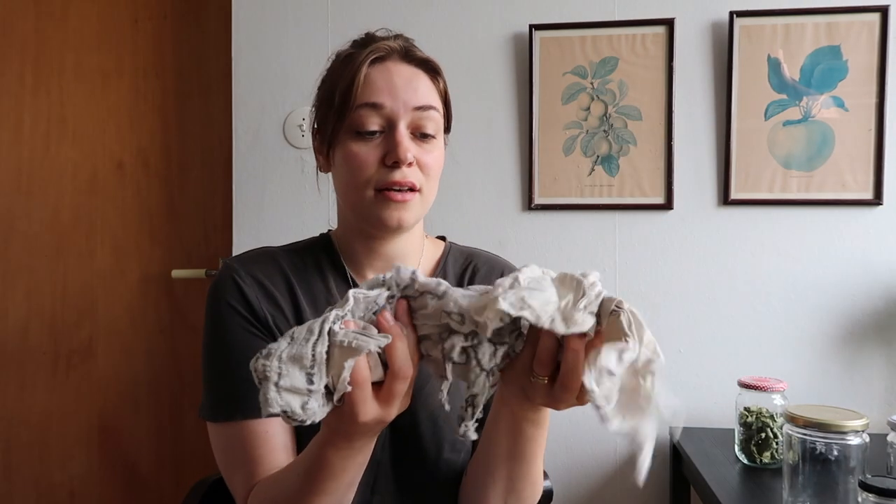I also have these cotton fabric rags made from an old sheet that broke - we basically just cut it, so you don't really have to do anything more than that. We use them instead of paper towels, which saves so much waste. We keep some in the kitchen and some in the living room so they're always close to hand.